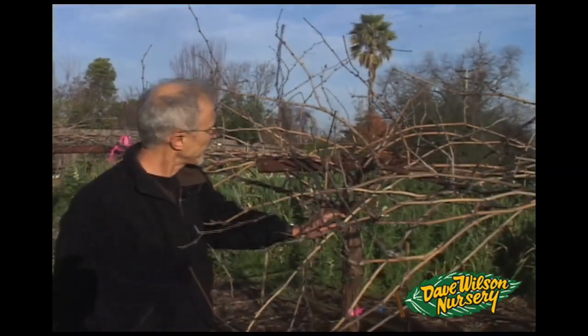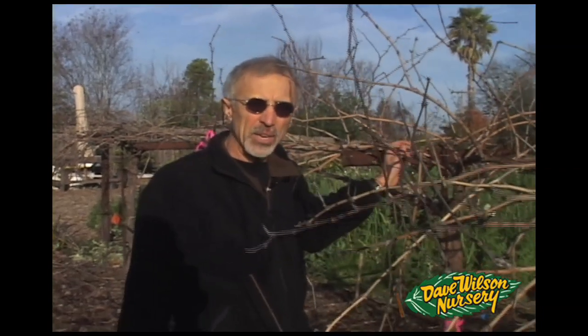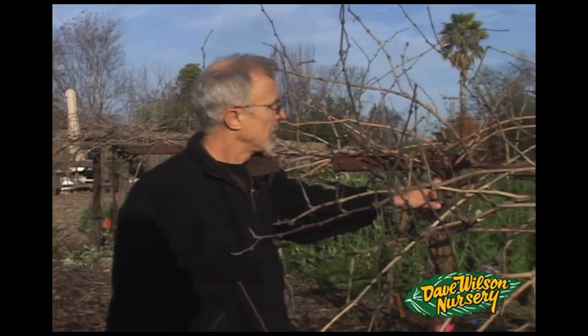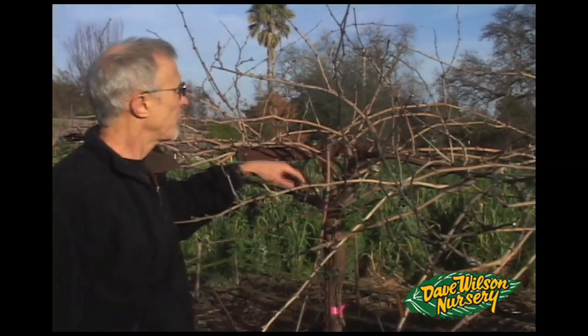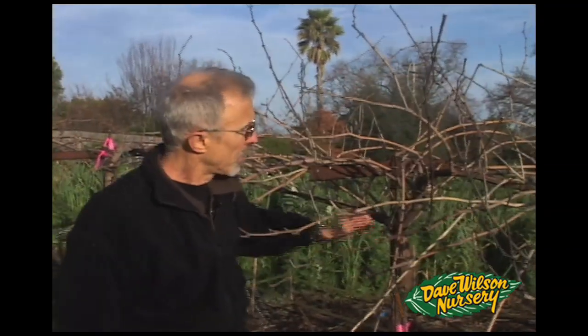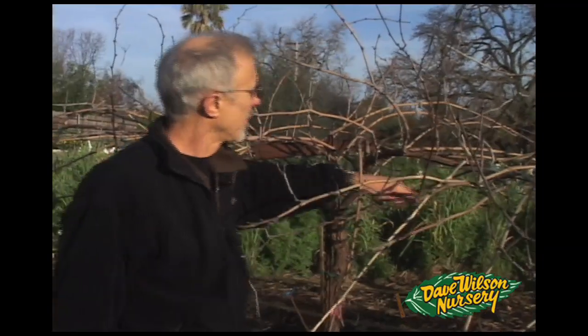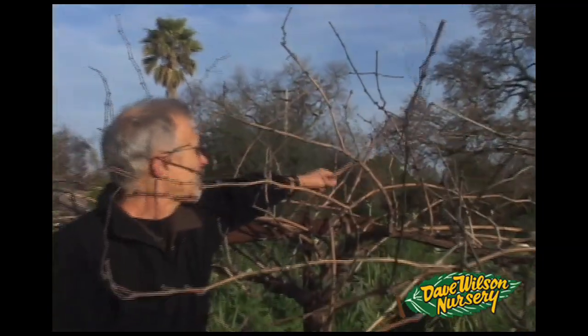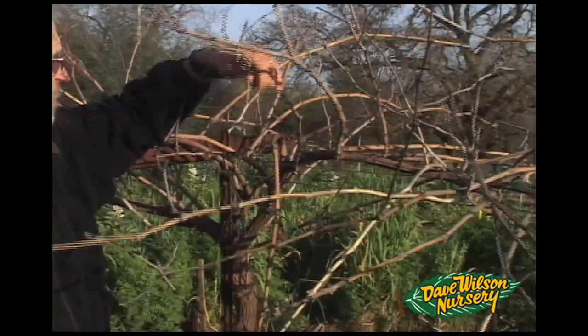We'll start there, but we don't want to remove it all the way back because we might find a cane coming off of it that we want to use either as a cane or as a spur to create a replacement cane. The first thing you need to do is decide which cane you're going to leave — two canes on each side, because we're leaving two on each side of the vine. We want to choose a cane that grew last year, not down below all the foliage because that area was shaded. We want sunlit canes from last year because they'll be more productive and produce more fruit. Here's a good example of something we could leave as a cane, although it's coming from the wrong side.